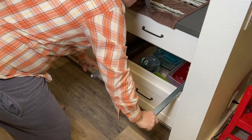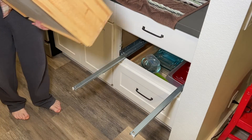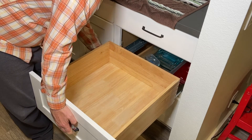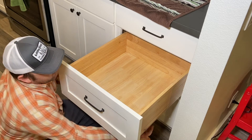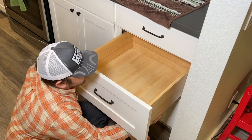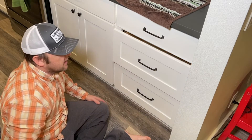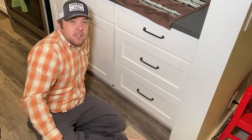We'll pull both sliders all the way out, take our cabinet, just kind of set it in its grooves. Come to the bottom and make sure both of these sliders on the bottom are all the way forward. Hold them in place and you'll hear both click. It's all back together and looking good.